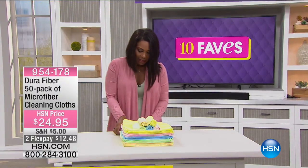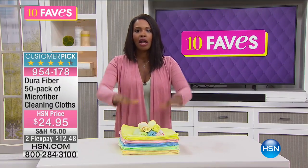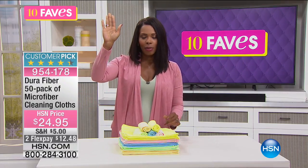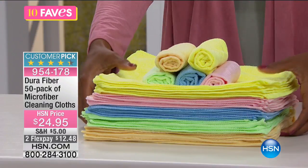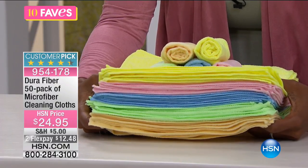We're moving on to something that from the moment many of us ever tried microfiber cloths, we have not wanted to use anything else to clean with. What you're getting here from DuraFiber is a 50-pack of microfiber cleaning cloths.